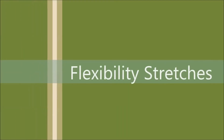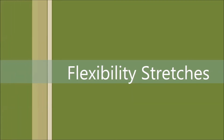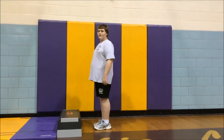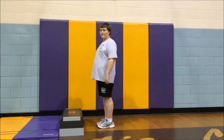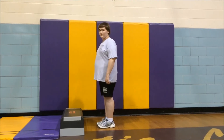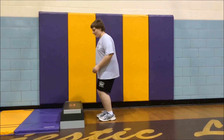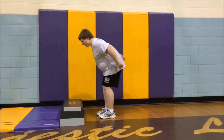For the next stretch we will be using the quadriceps, which are the front of your upper thigh. These are used to aid you while you walk. To start, face a horizontal surface — preferably a box or bench — with your feet facing forward and shoulder-width apart. Bend your knees preparing to jump, then swing your arms back and forward as you spring off of your legs.